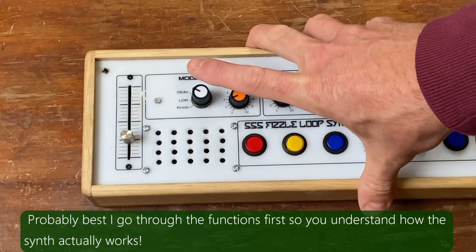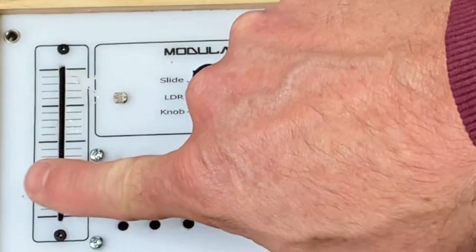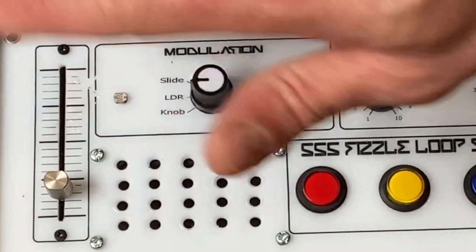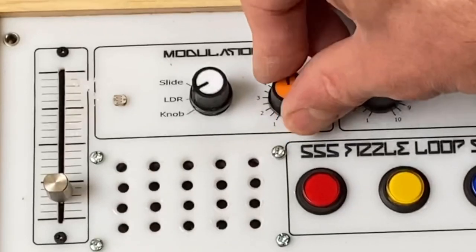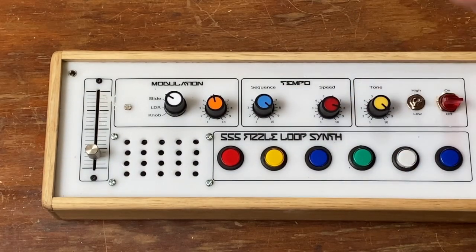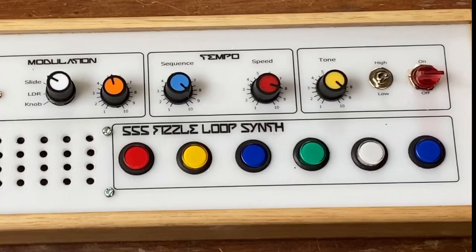First of all, there are three ways to control the modulation. There's a rotary knob here, a slide here, and you can also use an LDR — a light-dependent resistor — which is right here, and you can control the sound with your hands. There's also a knob control up here. There's a sequencer in this that controls the speed of the rhythm. I usually have it quite high because it gives you better rhythms.